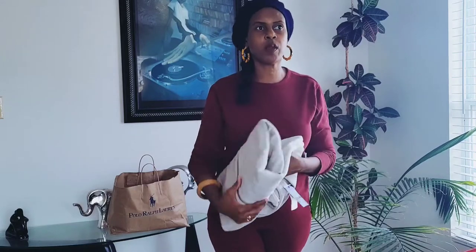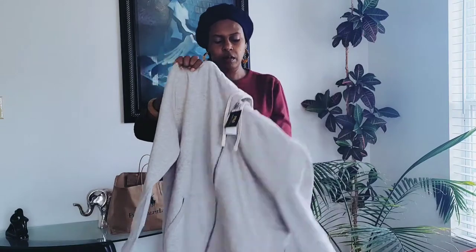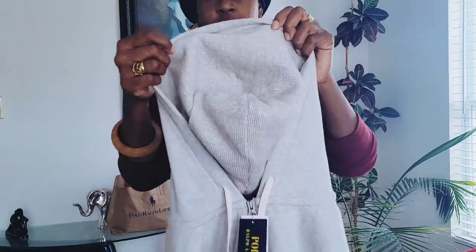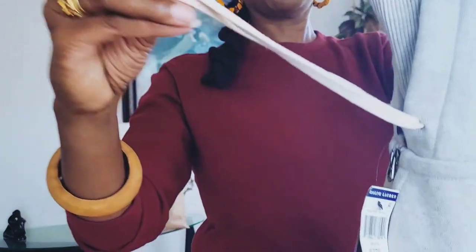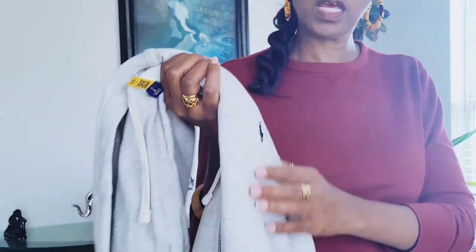If you haven't seen the unbagging of the Polo Ralph Lauren men's black sweatsuit, go over and check it out at the end of this video. When we were there getting the black one, we wanted to get the gray one, but they didn't have the size in the bottoms. But when we went back on Black Friday, they had his size in the gray. So this is the gray hoodie here — it is lined with thermal lining in the hood as well. The drawstrings are that cream or ivory color, the zipper is silver with Polo on it, and the Polo logo is navy blue.